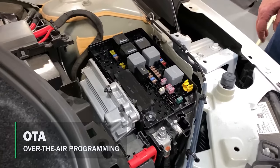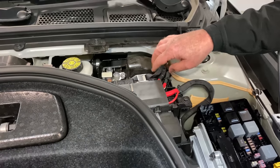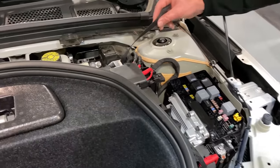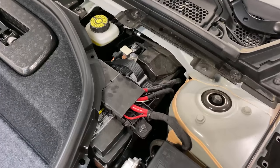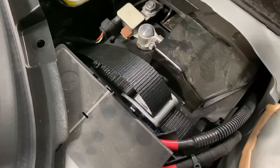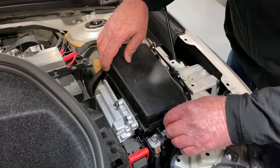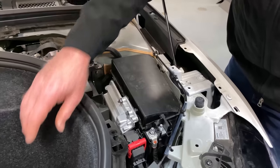These are going to be my poles for jumping the car if I need to get the 12-volt working again. These cars won't work no matter how much charge is in the battery pack if the 12-volt battery isn't working.